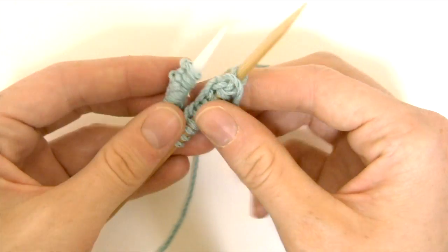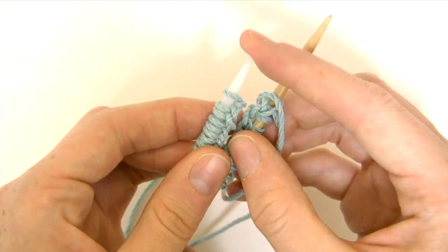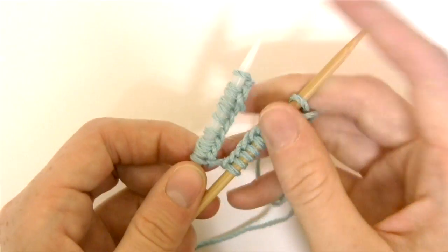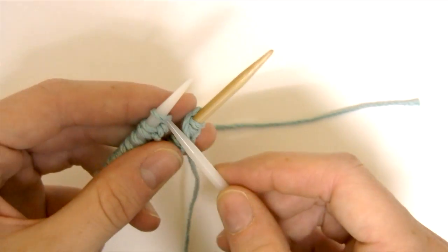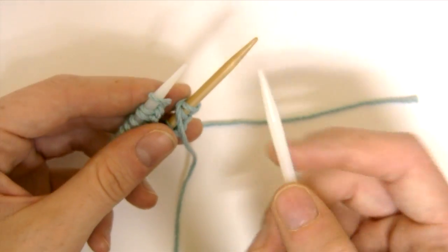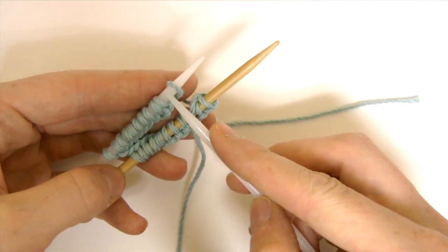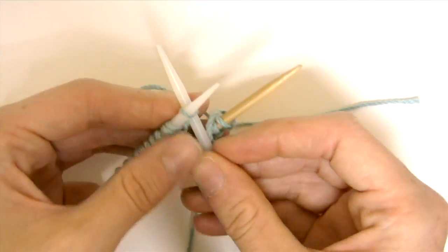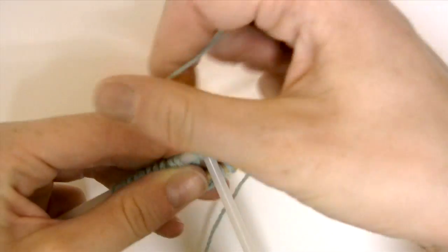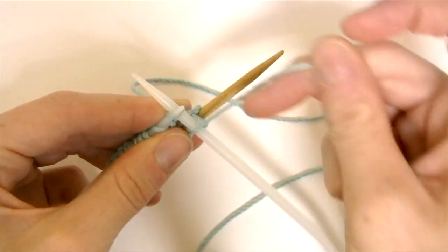I'm going to knit the needle without the working yarn first. I'm going to use the corresponding needle to knit this group of stitches. With this first stitch I've joined the round.